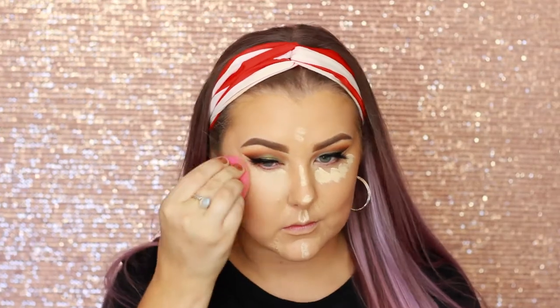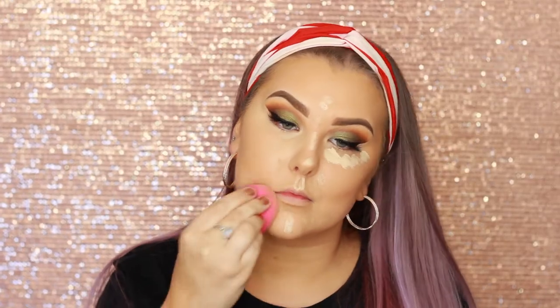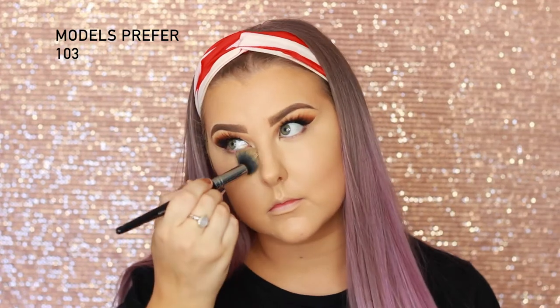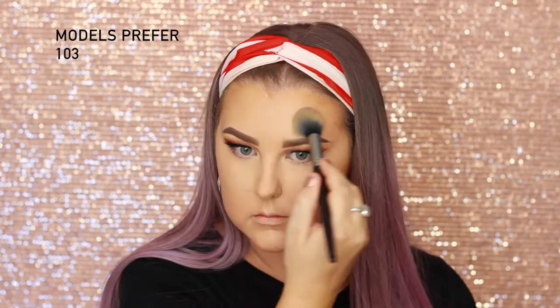For concealing my face, I'm taking the Tarte Shape Tape in light sand down the center of my face, and then I'm using the shade medium in the areas where I have blemishes and uneven skin tone, blending all of that out using my damp sponge. Then to set my concealer, I'm taking the Astralis Banana Powder on a Models Prefer 103 brush — which was filthy, dirty, but YOLO — and I'm just pressing that into my skin.